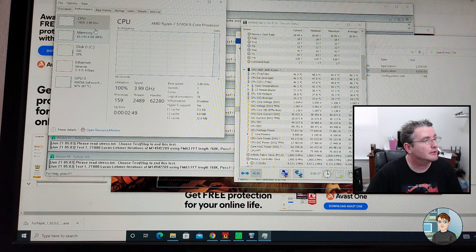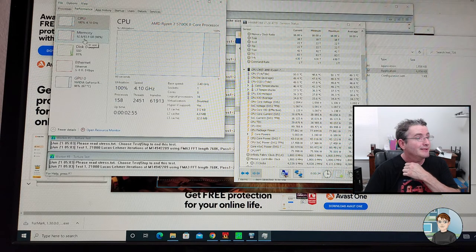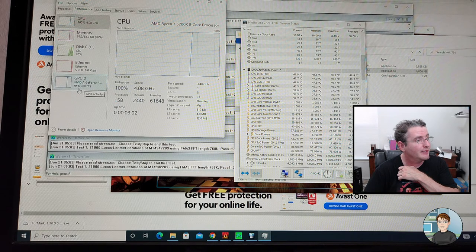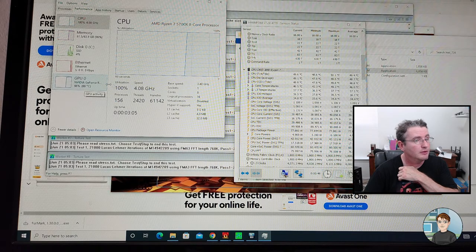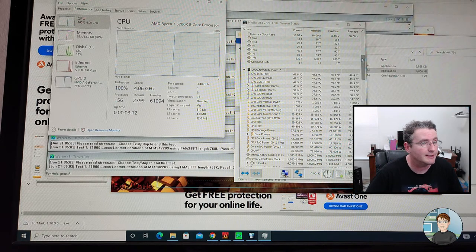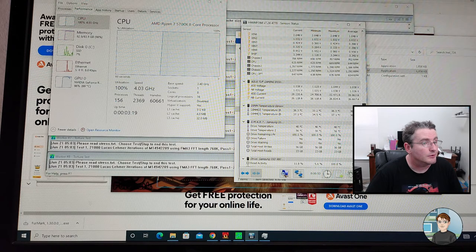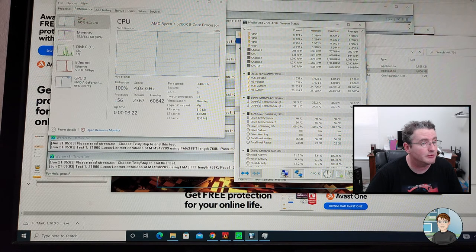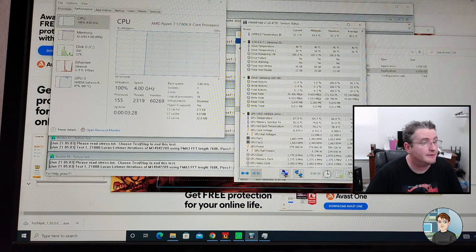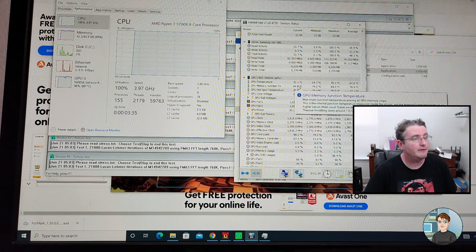The CPU is running at basically just under 50 degrees, and that's running an absolute torture test on it. If you want to see percentages of what's being used, you can right-click on Start and go to Task Manager, More Details, Performance. The CPU is running at 4 GHz at 100% usage. RAM is at 62.6 gigabytes used out of 64 gigabytes. The GPU is at 95-96% usage. CPU running at 50 degrees at 100% load — that's fantastic. The motherboard is running at 29 degrees. GPU temperature is around 70 degrees C — that's great.